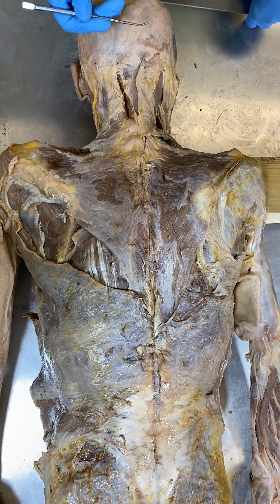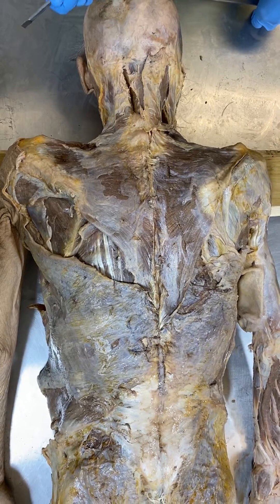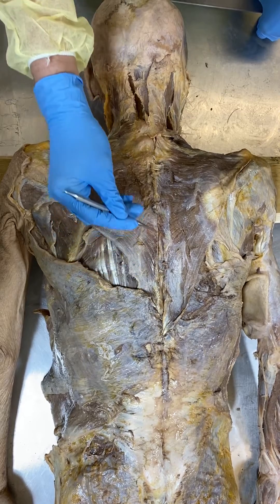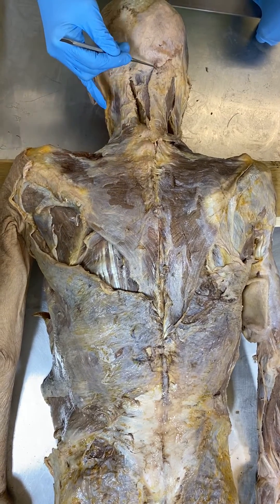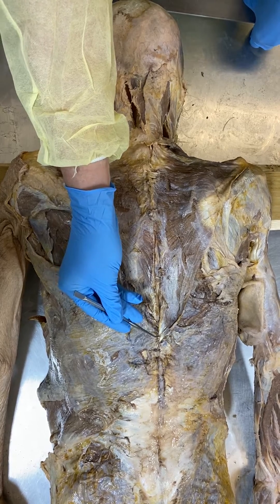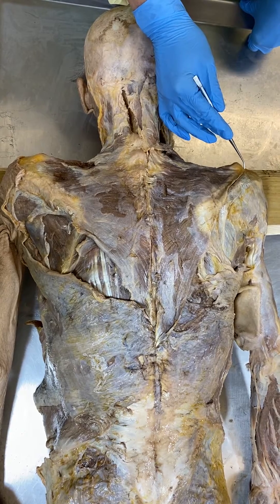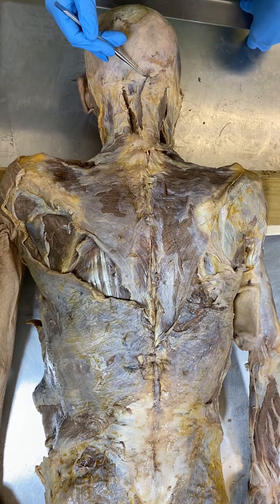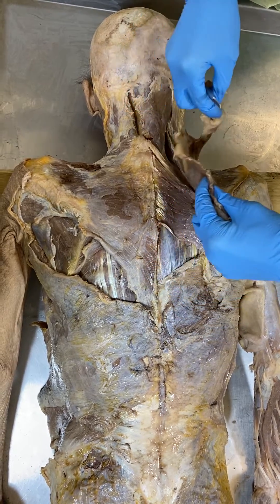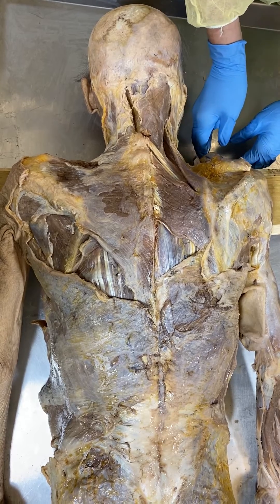Here we're looking at the back, starting with a very superficial aspect. You can see the boundaries of the trapezius muscle, which like so many muscles is named for its shape. It attaches here down low, all the way at the acromion process, and then at the back of the skull. We will reflect it away to reveal the next depth of musculature.